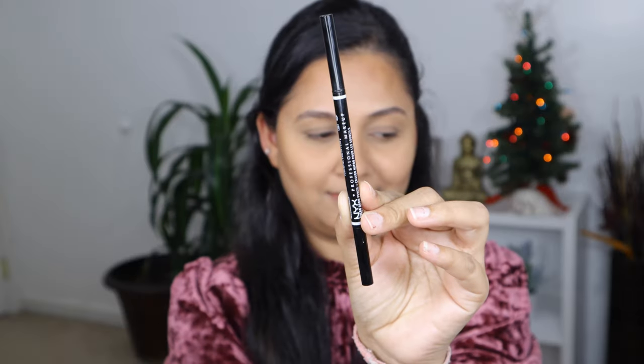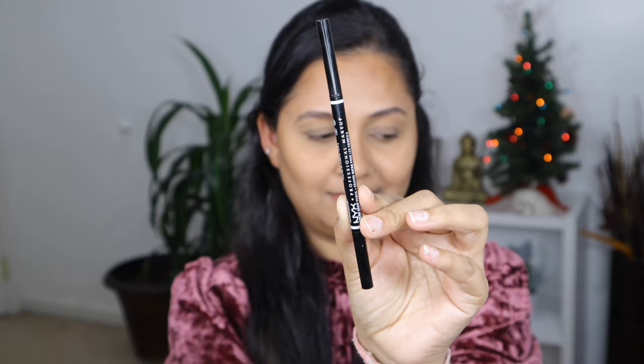Next step is to lock everything with the setting spray. This one is by Wet n Wild — it's the Wet n Wild Photo Focus Three-in-One Primer, which will prep your skin, set, and refresh your makeup so your makeup doesn't move throughout the day. Now let's move on to the eyes.